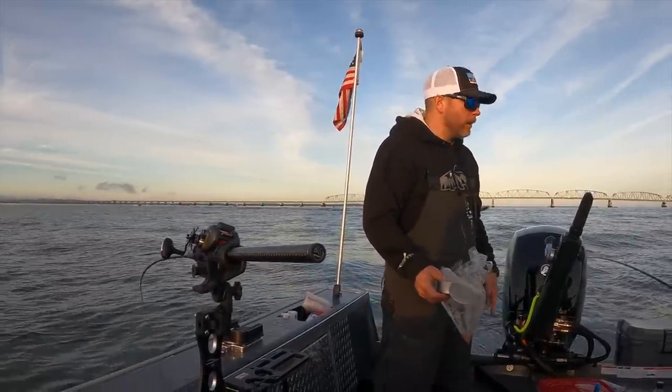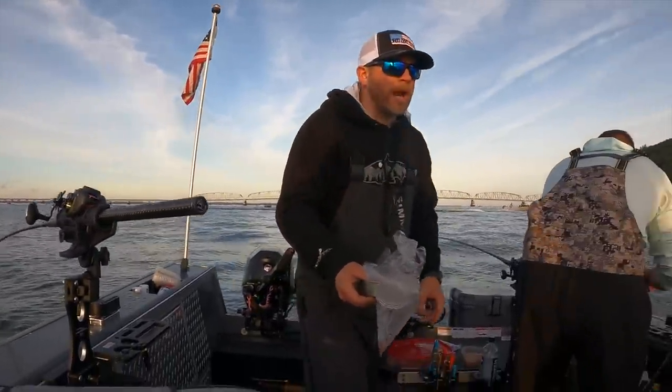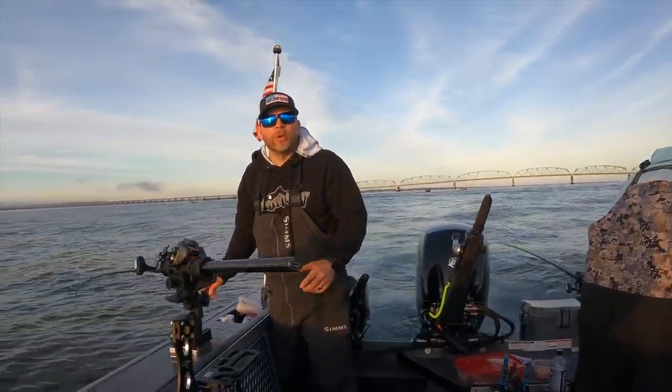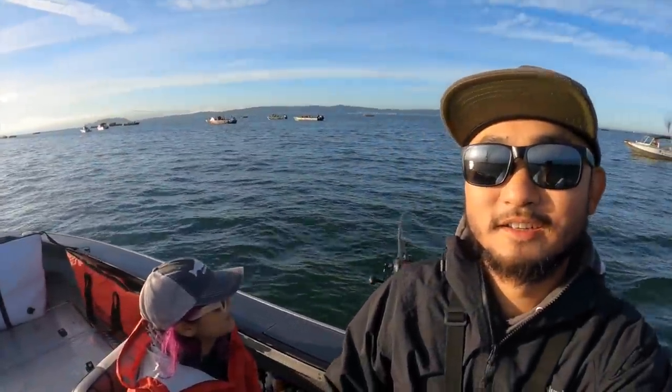Why do you have tuna? We got Super Baits — it's like a bait that you open up and you can put tuna on the inside. Salmon love that tuna oil. Look at all these boats in here — it's pretty crazy, dozens of boats out.